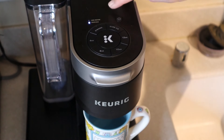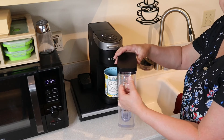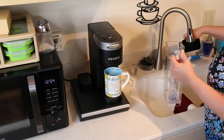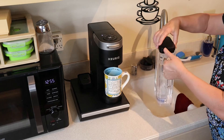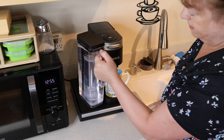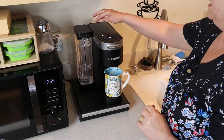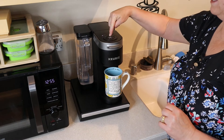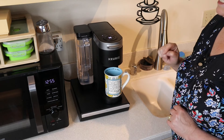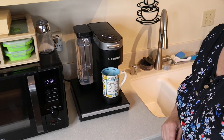The add water light is now blinking, so I'm going to take off my reservoir, rinse it out, and fill it with clean water. I've filled the water to the fill line and I'll set it back on its holder. Now that I've put this back on, the K light is blinking again because it's still in descale mode, so I'll just cycle it through until the add water light comes on again.